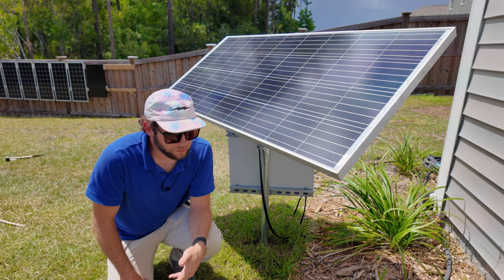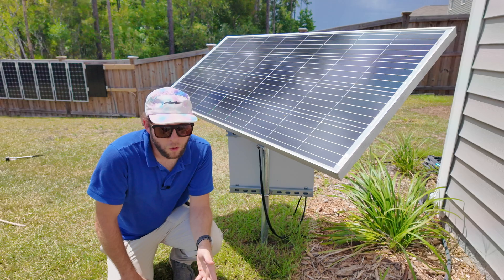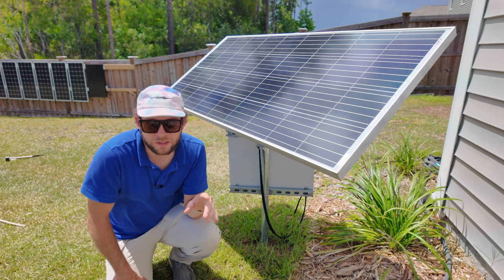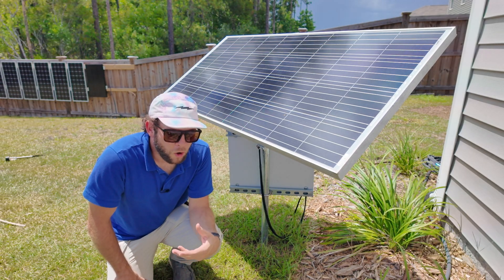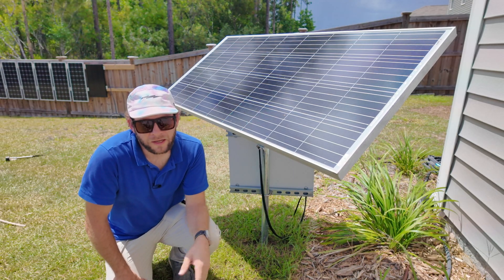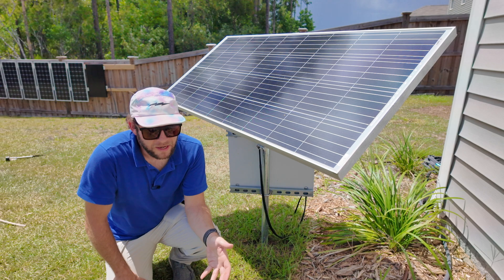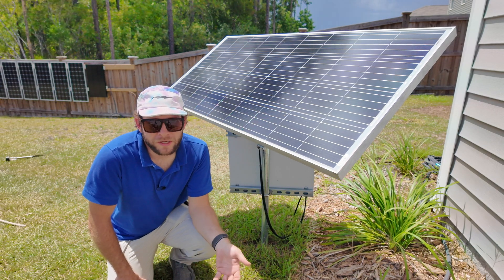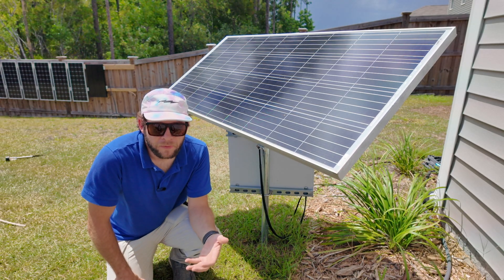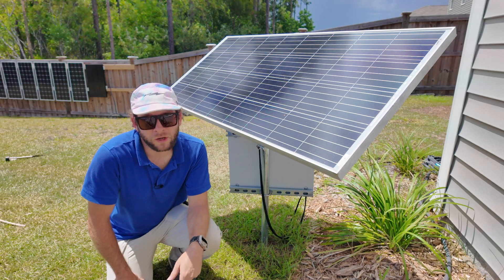Another big problem with normal solar lights — like you see lining people's driveways, known as the 'good little soldier look,' or 40 of them scattered in someone's front yard looking like little pinpricks in a starry night sky — those are basically just a battery and a photo cell with no brains, no anything. They charge up during the day and are different levels of brightness depending on how much sun they got, running different lengths of time. There's no consistency, no reliability, and it just drains the battery every night, which means after a season or two the batteries are shot and either need replacing or the whole fixture gets scrapped.